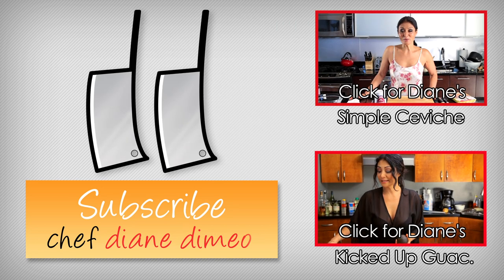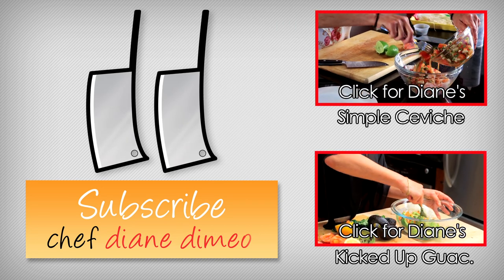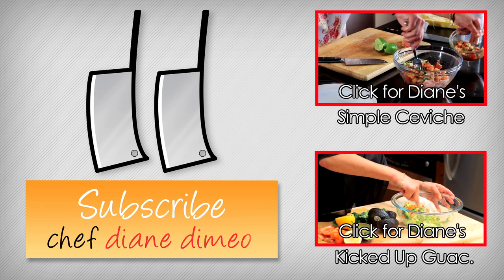Hello, I am Chef Diane DeMeo and welcome to my kitchen. We are doing something fun and fabulous today — we are making ceviche.